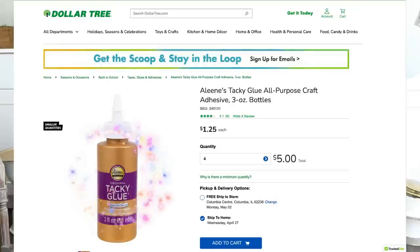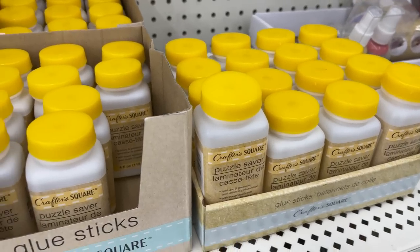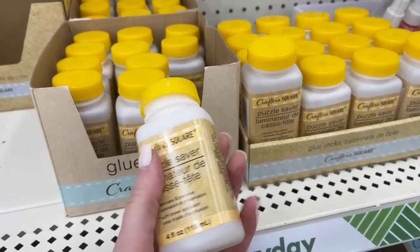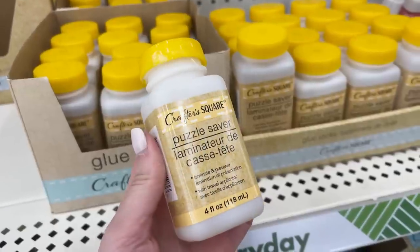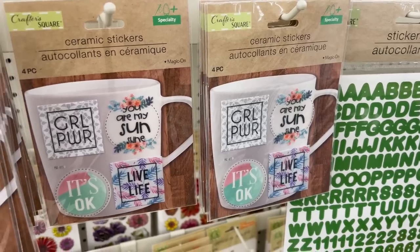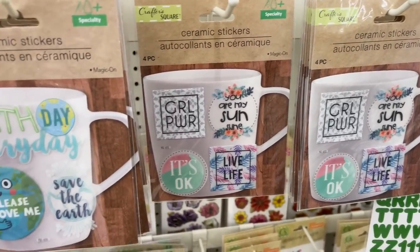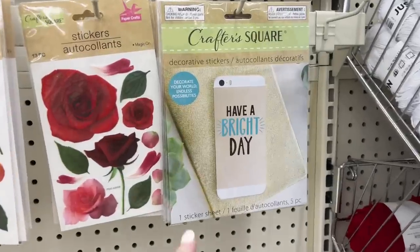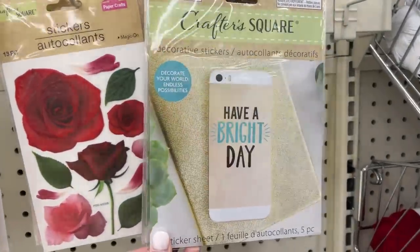I love that Dollar Tree carries different kinds of adhesives. I love Aleene's Tacky Glue, which they've carried for a long time, but they finally started carrying puzzle glue — a product you can find at department stores and craft stores but I've never seen it at Dollar Tree. A great price point for this. I also found some ceramic stickers that you can rub onto ceramic and they'll last, plus some cute new cell phone stickers to dress up your phone or phone case.